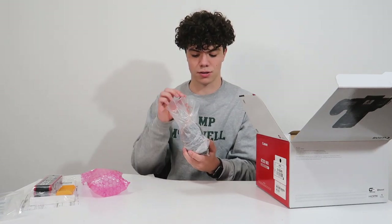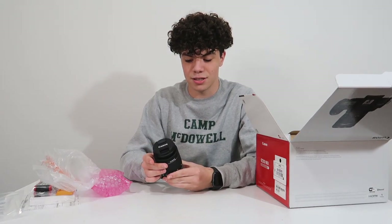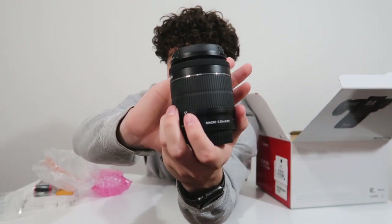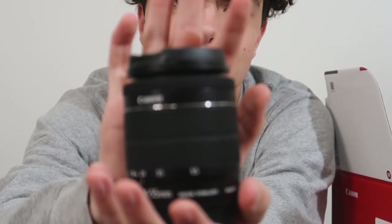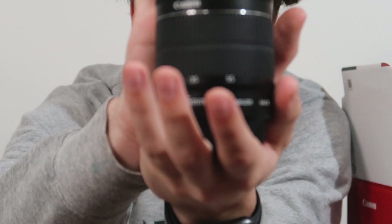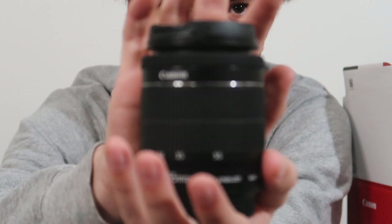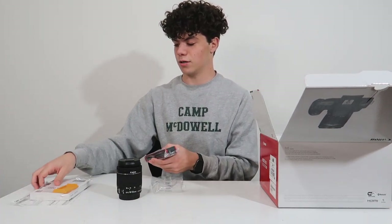We're being extra careful with the lens because these are just about as expensive as the actual camera. This is the 18 to 55 millimeter lens. Should I zoom in and give you a close view of it? Look at that — it's not focusing. It's focusing on you. Put it a little down — it's your eye. I was trying to help you there. Thank you, I appreciate it.